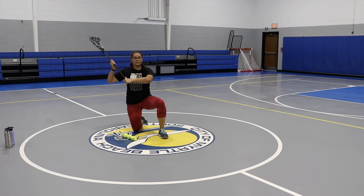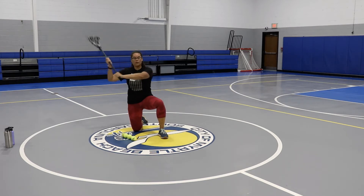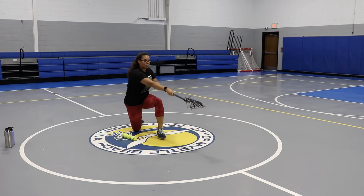We're going to have our stick up — our elbow is pointed at our target. The target right here is a garbage can; you might have a garbage can at home that you can use as a goal, that's perfect. We're going to have our stick up, we're going to twist our torso, shoulder up, pointed at our target, and follow through with our stick pointing at our target when we shoot.